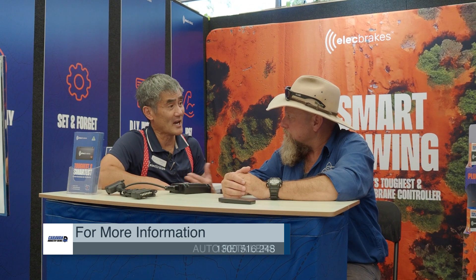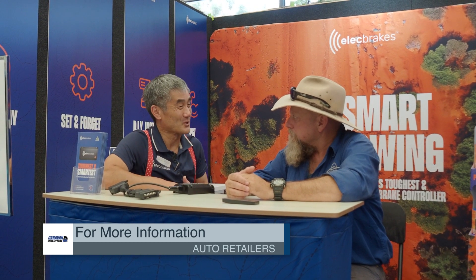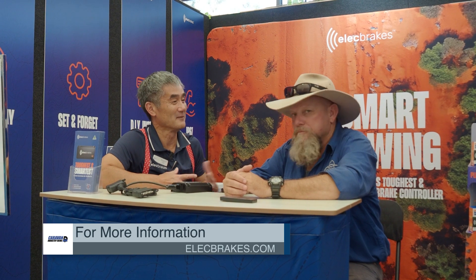It solves all sorts of problems. Not the problems of the world, but we do a lot. If someone wants more information, call us at Elect Brakes on 1300 516 248. We're also in a lot of retailers nationwide — Autobarn, Opposite Lock, Auto Pro, Auto One, BCF — and online with Supercheap Auto. We're in a lot of retail stores around Australia, or contact our office.